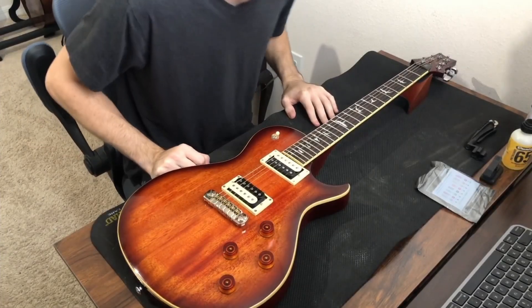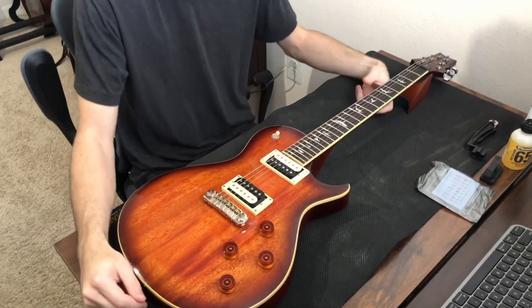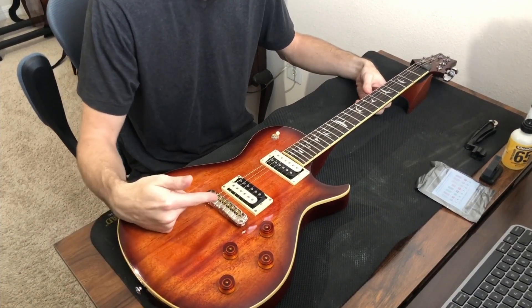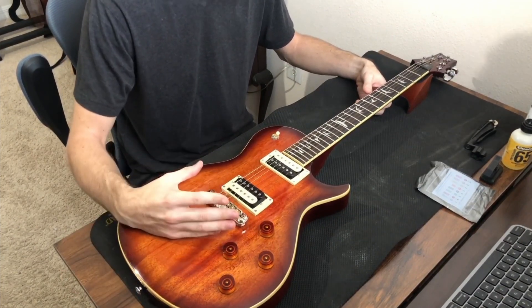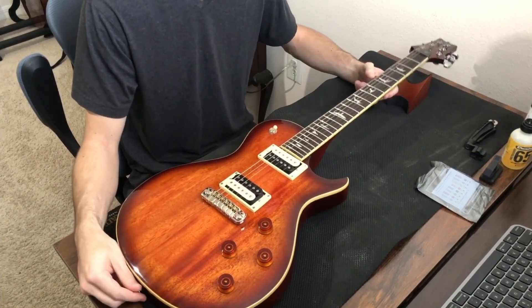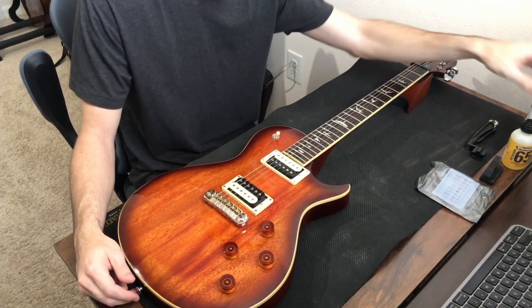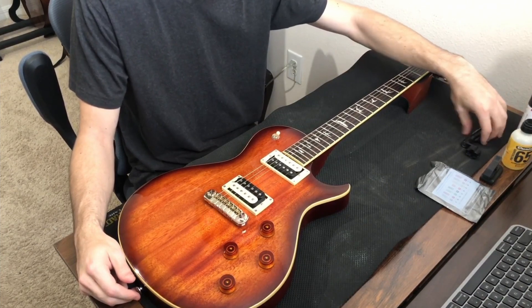Hey guys, welcome back to another lesson. Today we're going to be taking a look at how to restring a wraparound bridge guitar. I have a PRS SE 245.